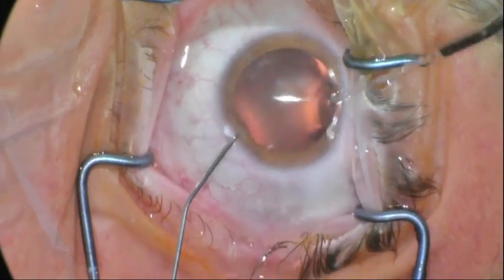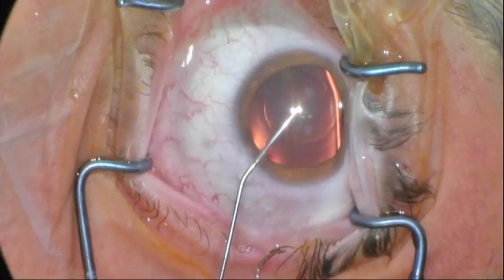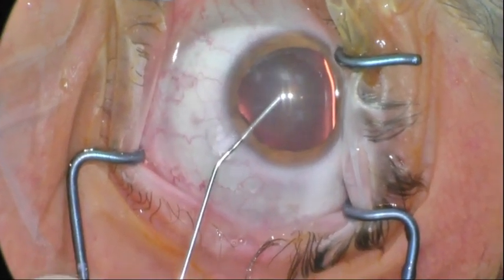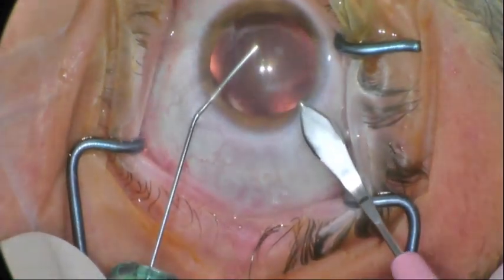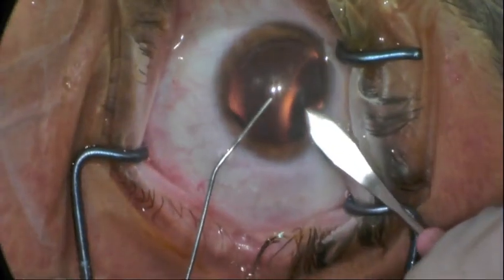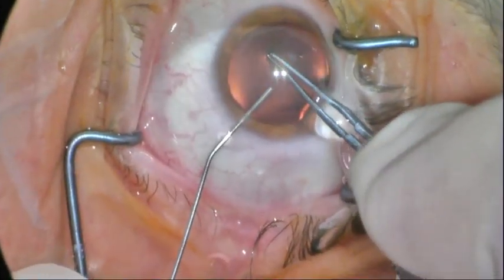Hydrodissection, hydrodelineation, lens manipulation, rotation, or even cracking can lead to pressure and rupture of the posterior capsule. To avoid this, we'd like to have a technique where the pressure is not exerted on the posterior capsule, but rather is transmitted through the lens, giving us the advantage of weakening the lens as we proceed.